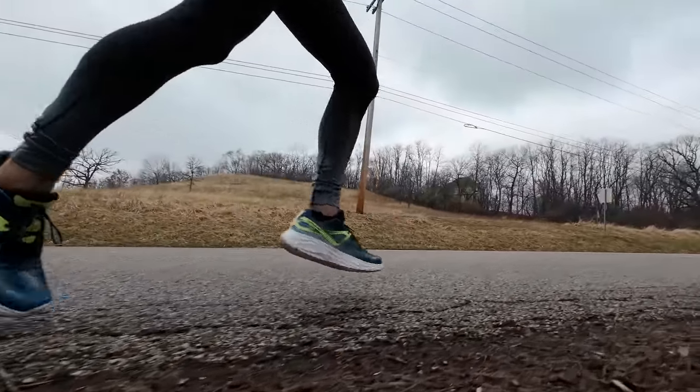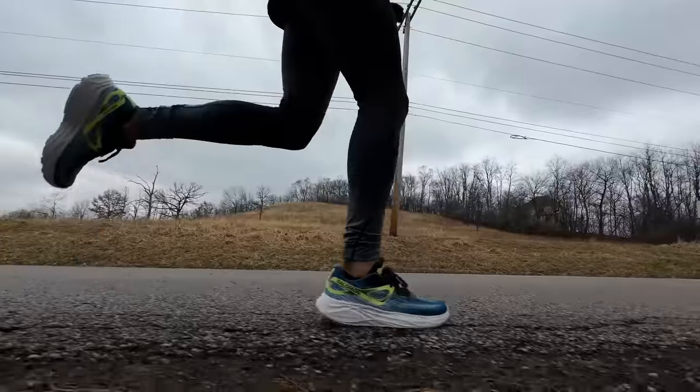What's going on everybody? My name is Kofusi and I'm a non-elite runner who reviews shoes here on YouTube. And today I'm going to talk about the Salomon AeroGlide.